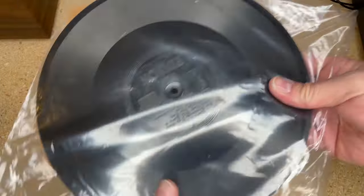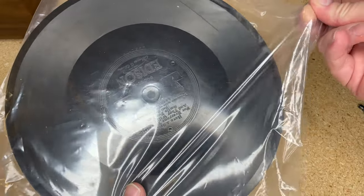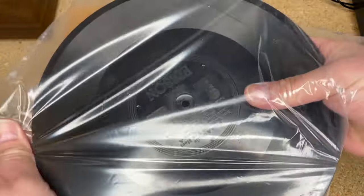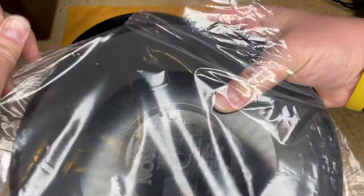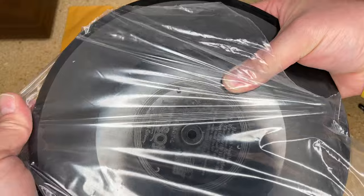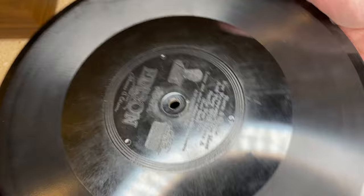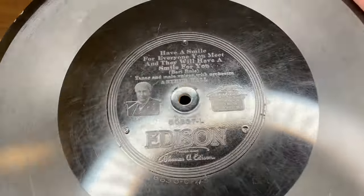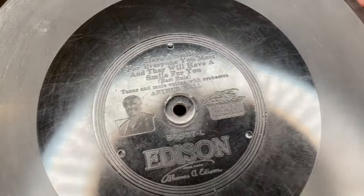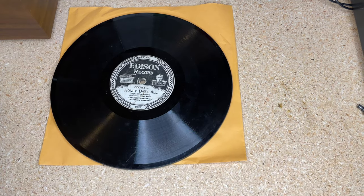However, there is an alternate way to play a diamond disc. Let me show you a couple of my others — I picked up two of these and I actually haven't even opened them. These were five bucks apiece, which is a fantastic deal. These typically command prices a bit higher than a regular 78. They're definitely not something you're going to find at your neighborhood thrift store in all likelihood.